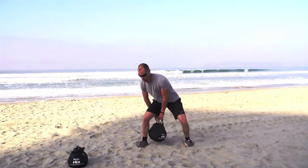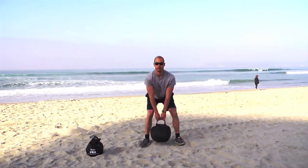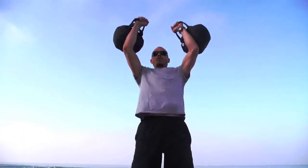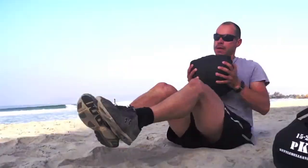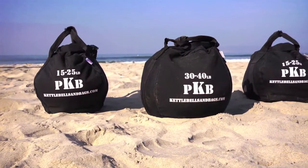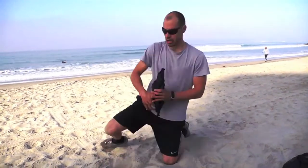The Kettlebell Sandbag can do all of the exercises you can do with a kettlebell or weighted ball. You've got the snatch, the swing, the clean, a variety of weighted ball exercises, the overhead sit-up, and the Russian twist. Designed for outdoor athletes and military, the Kettlebell Sandbag is designed to go wherever you go.